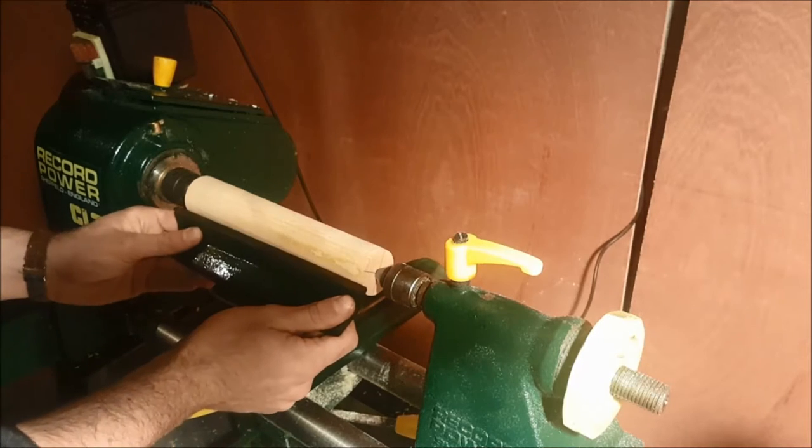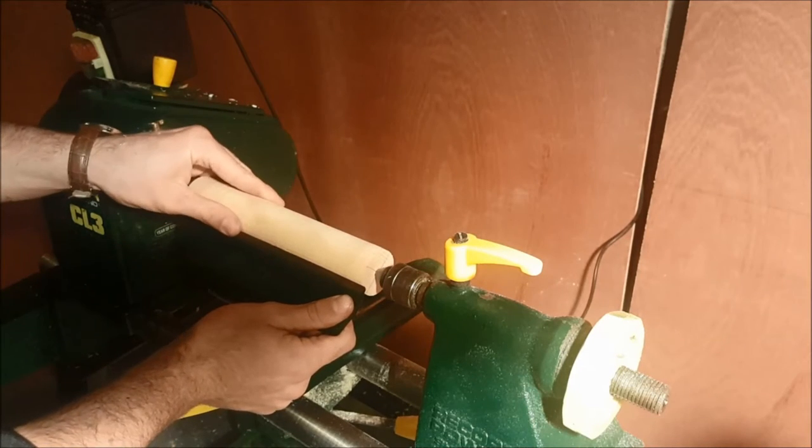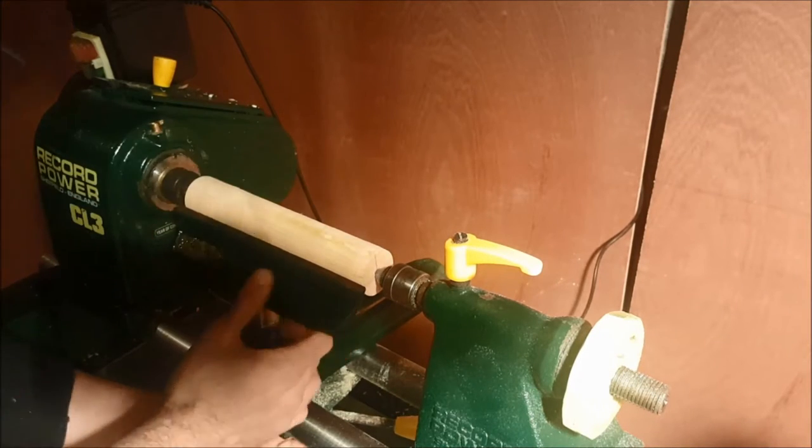Here I'm setting up my tool rest and making sure that it's not going to catch against the timber I'm working with.